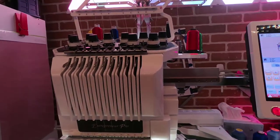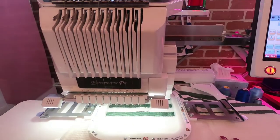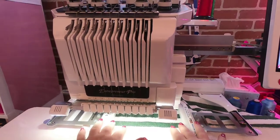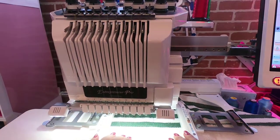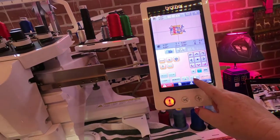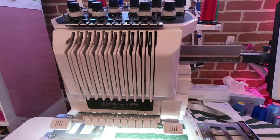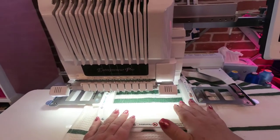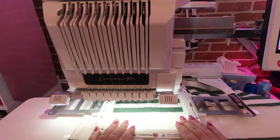Isn't that great? Now you know it's not going to hit the hoop. I would hate for anyone to stitch anything without knowing a hundred percent that it isn't going to hit the hoop. I'm quite certain I had at least a good inch on each side, so I'm not worried about it at all. So always, always trace — it's this easy. Remember that when you're using these amazing mighty hoops, you need to know where your design is going to be placed in the hoop, and you need to trace it for sure.